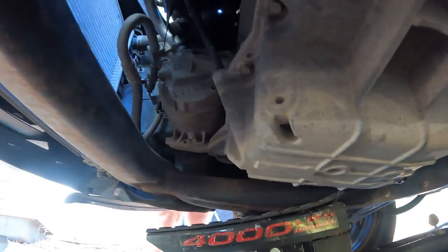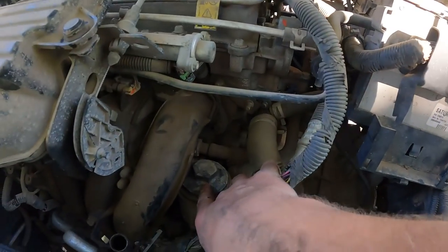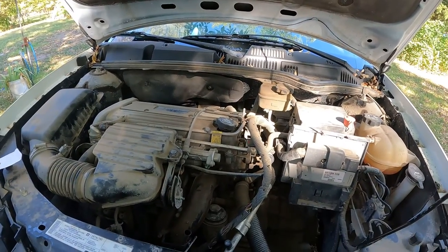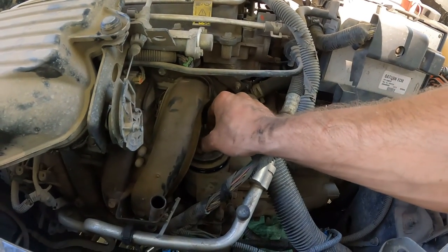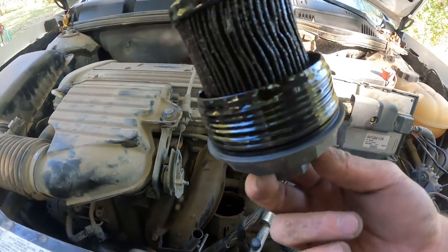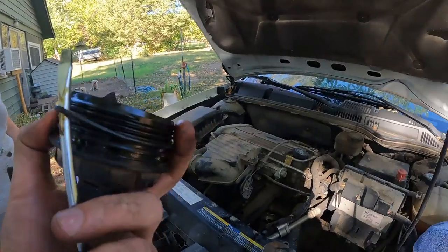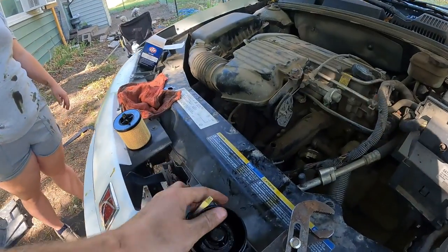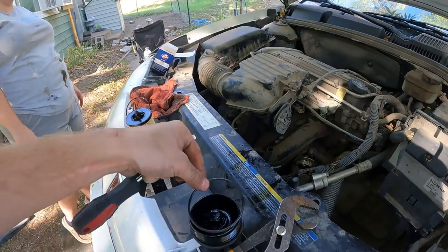Now it's time to go up top and do the oil filter. You can see right there — that is our filter. We're going to use the channel locks, and once it's loose enough you can use your hand to pull it out. That is a black filter. On the cap you can see there's a little o-ring — you'll want to replace that as well. We'll take that off and slip our new one on.